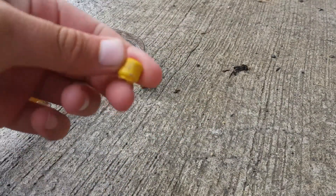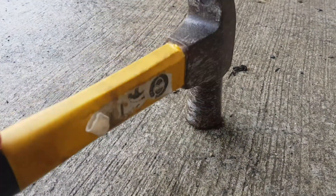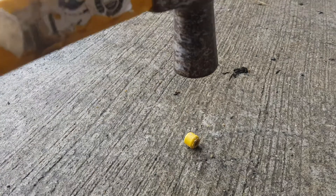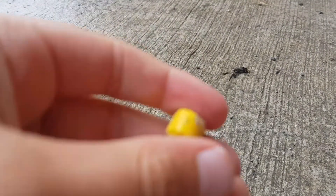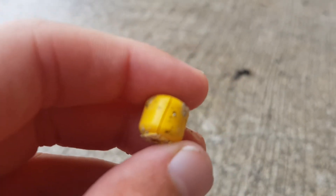It seems to actually be holding up surprisingly better than I thought it would. LEGO is definitely quality — and this is like an older head too. I'm not sure if you can see, but there is actually a crack now in the head.